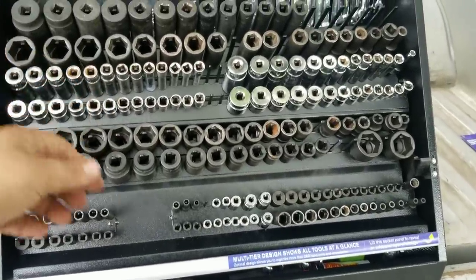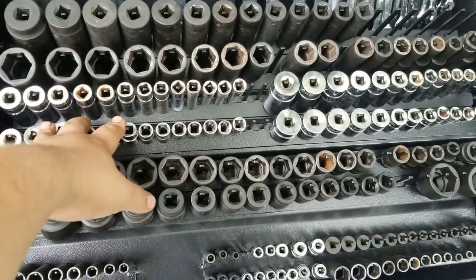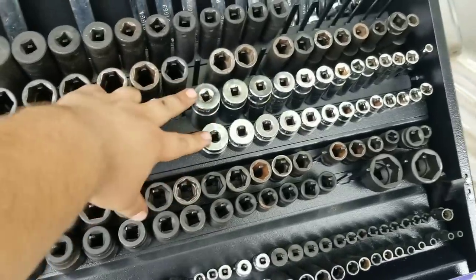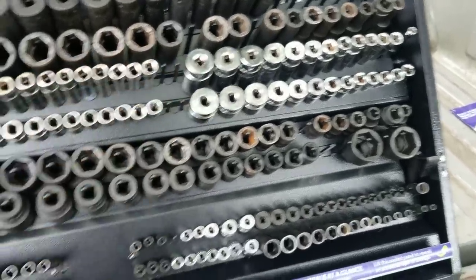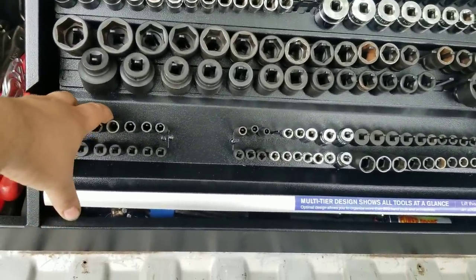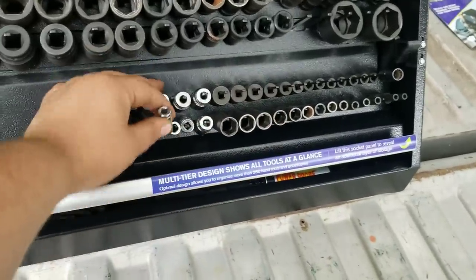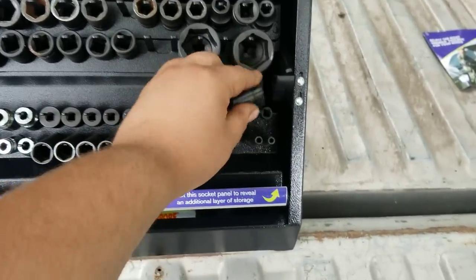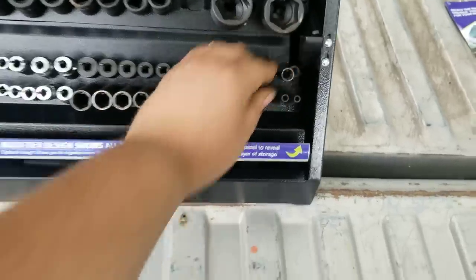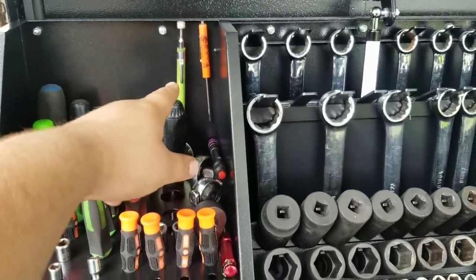The rest of the stuff I don't keep in here I keep in a box I carry on a job-by-job basis. That has 7 to 19mm 3/8-drive Cornwell deep and shallow, same set inch-quarter to 1-inch deep and shallow, quarter-inch drive Matco ADV deep and shallow. These are SAE, these are metric, and these are semi-deep Cornwells. I've also got an 8mm and 10mm flip socket.